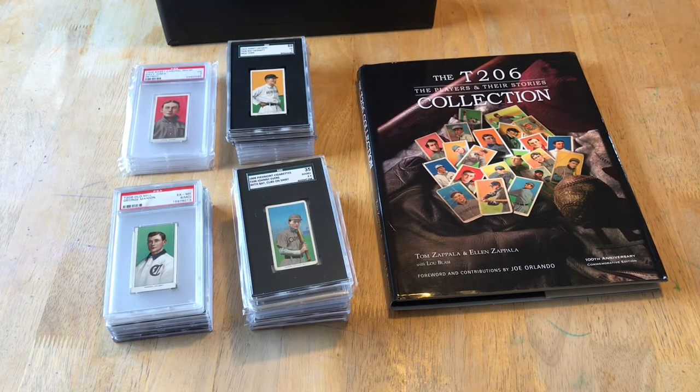Welcome back to my T206 journey. This is video three, called 'How to Collect the Set.' That is a bit of a clickbait title because there is no right way to collect the T206 set. No matter what anybody tells you, there's a million opinions out there, but the best way to collect the set is the way that you want to do it.